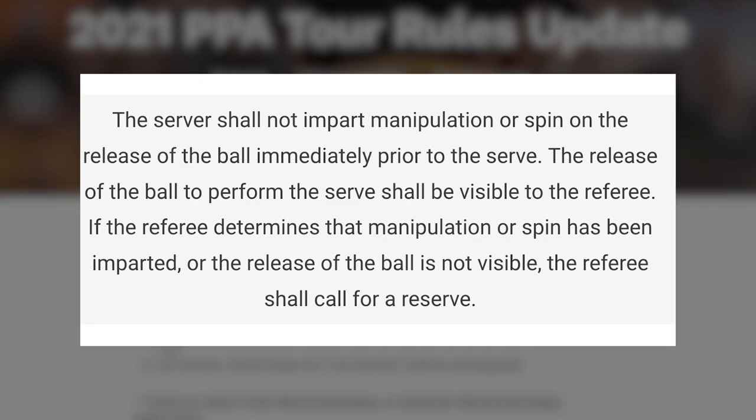The exact wording from the PPA is: 'The server shall not impart manipulation or spin on the release of the ball immediately prior to the serve. The release of the ball to perform the serve shall be visible to the referee. If the referee determines that manipulation or spin has been imparted or the release of the ball is not visible, the referee shall call for a reserve.' Let me know what you guys think about the PPA using different rules than the APP — I personally think it's a little bit bizarre and I'm not sure how that's going to go for the sport in the future.